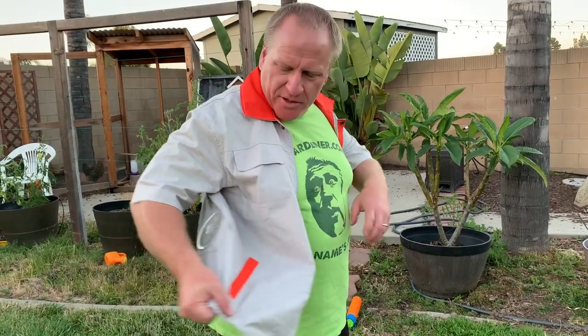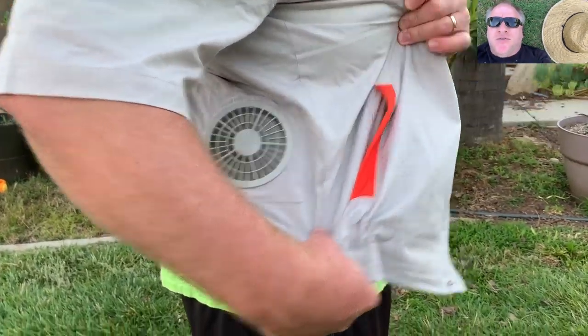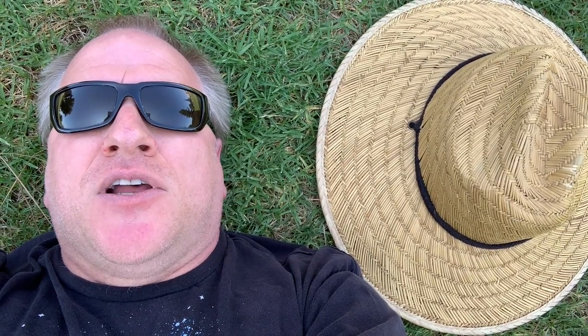Ideally you have this effect where the whole thing inflates and then it circulates air all around your body. Nobody asked about the noise, but this is full blast. The fans aren't bad, it's not too annoying. And you can turn it down — this thing's got four speeds, pick a speed you like.